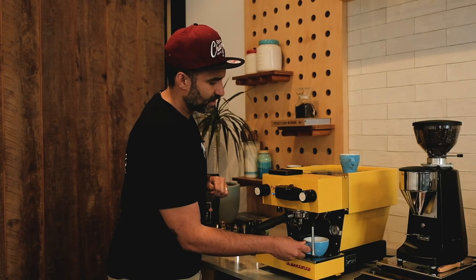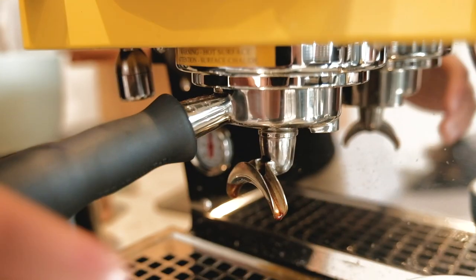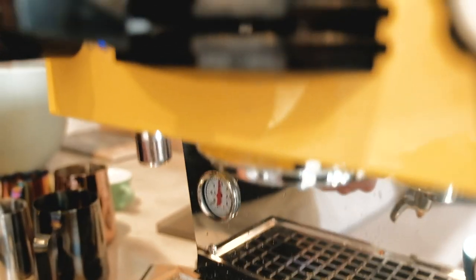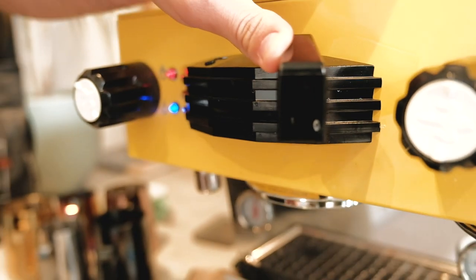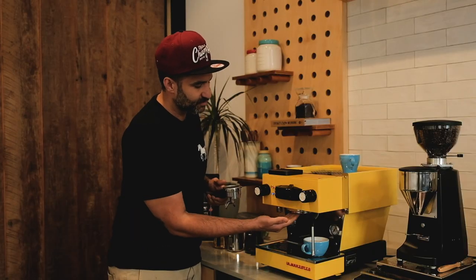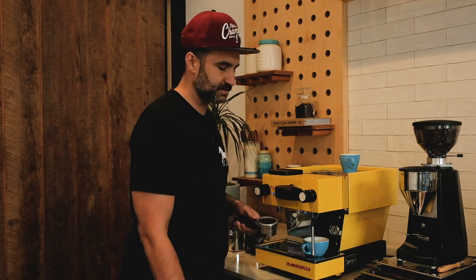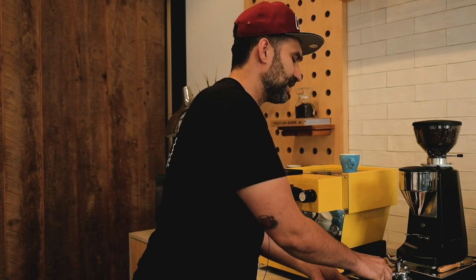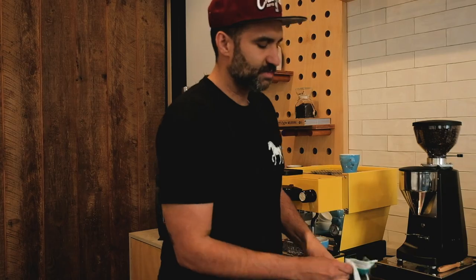Place the hot water to the side and now we're ready to brew our shot. Whenever you remove a handle from a head, always purge — it removes any leftover coffee particles from the dispersion screen and regulates the water temperature inside the head. Always knock out the spent cake, towel dry the basket.